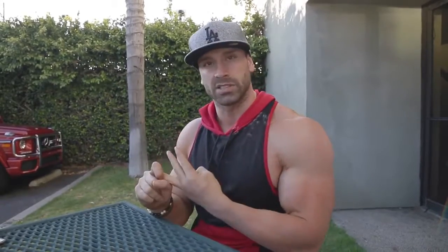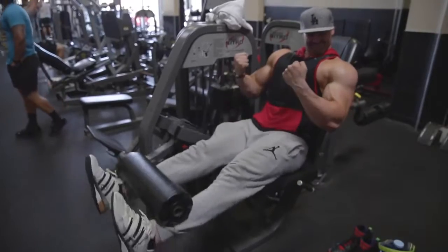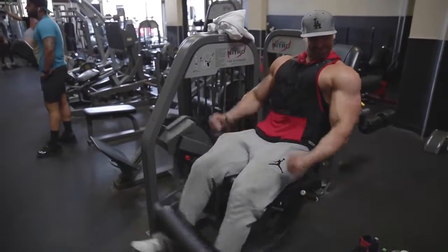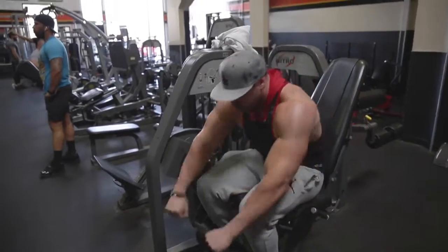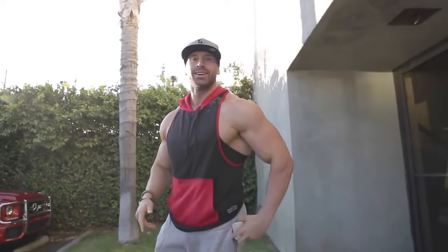That's it — front squats, hack squats, and leg extensions. Solid and simple. Do no less than five sets for each of those exercises. I'm out, I'm hungry.